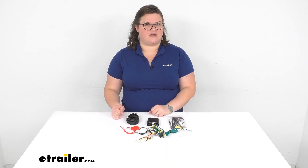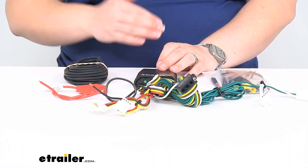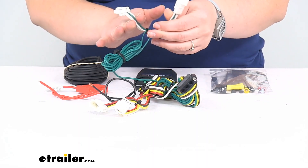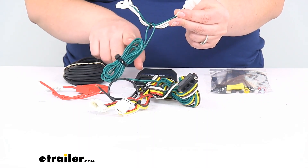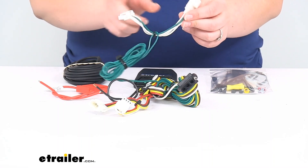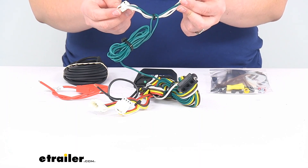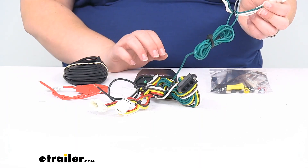Let's take a closer look at what actually comes in the kit and more or less how it's going to get installed. This is a custom fit for the 2020 through the current year model, the Hyundai Venue. You'll need to get access to your tail lights and plug these in line — this is where it gets the name T-connector, since this makes a T. You'll put one end into the tail light and then the other end into the wiring harness.